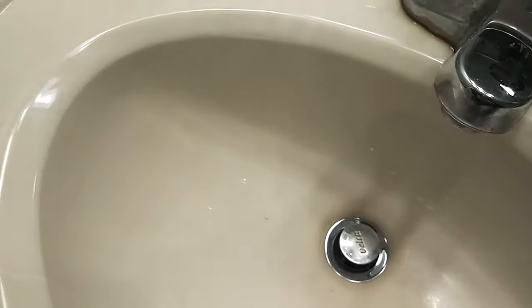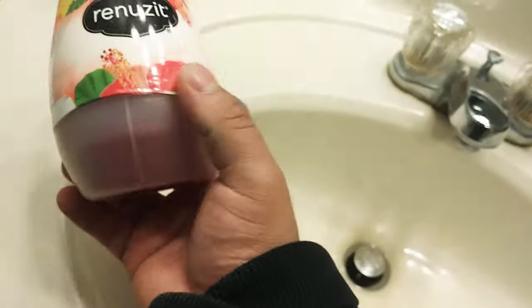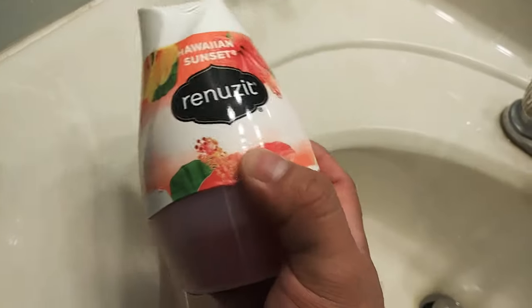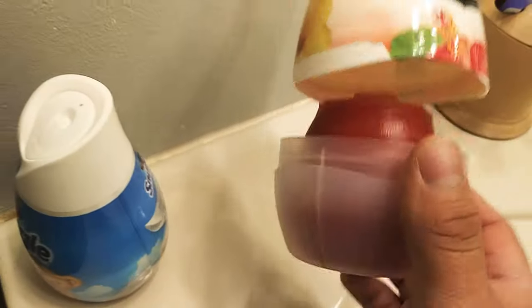I'm gonna show you guys a quick tip. I know some of you guys like to peel this off — this is like what they call a car air freshener or something. Anyway, I've seen some people just peeling the side of it, and then they open it and pull it out like that.